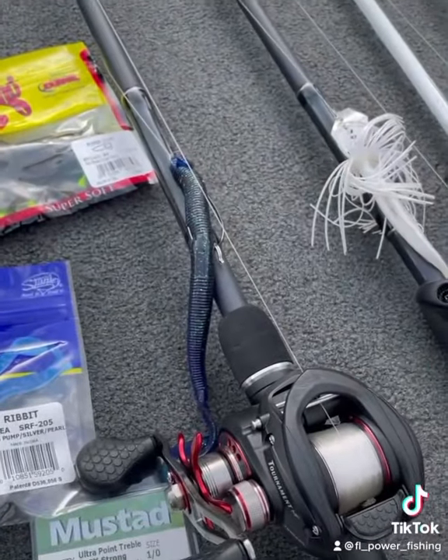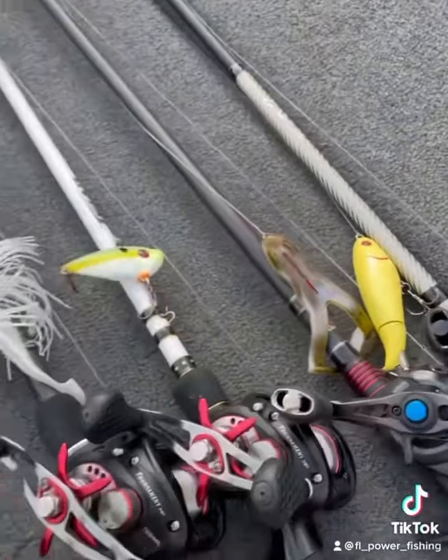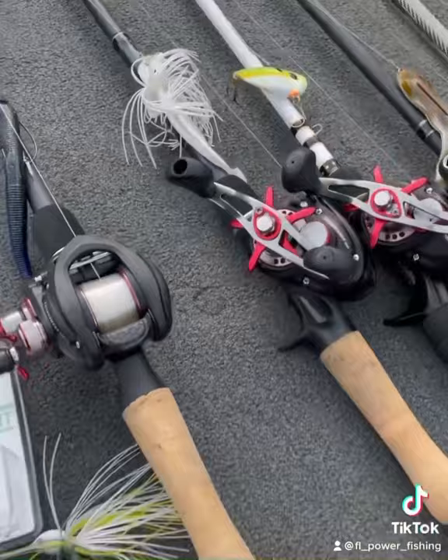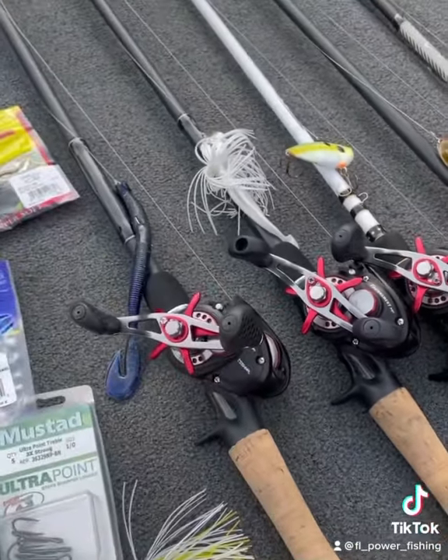And then you'll see me dragging a worm. If you notice, all of these are rigged up except for my top water with fluorocarbon. I'll do a separate video for my reel setups so you can see why I have each of these rods tied on.